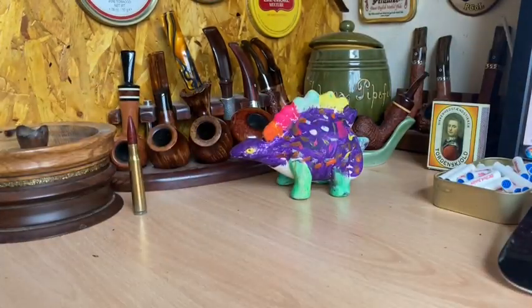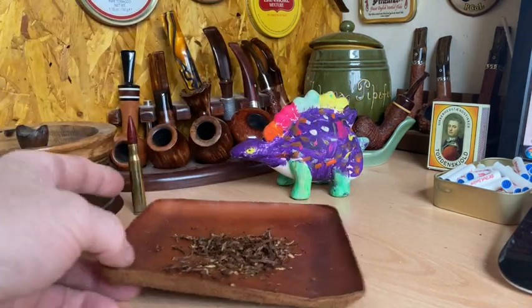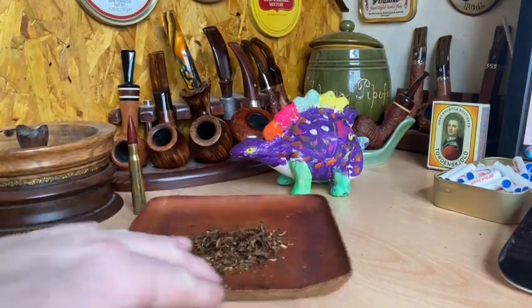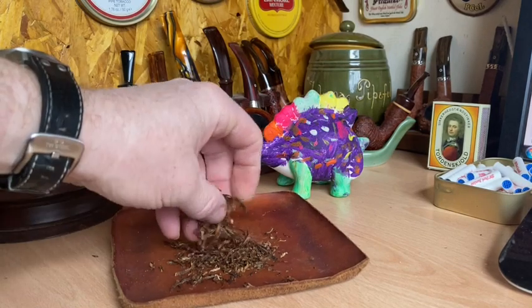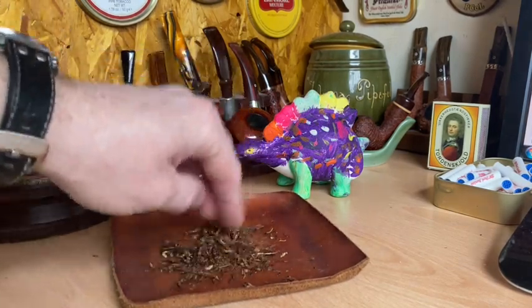You can see the aroma once it's broken out — very much the same, maybe a slightly brighter note coming in now that it's opened up and rubbed out a little bit. So I'm going to leave that — it's not too far off being ready. I'll leave it for another minute or two and then we'll load the pipe.